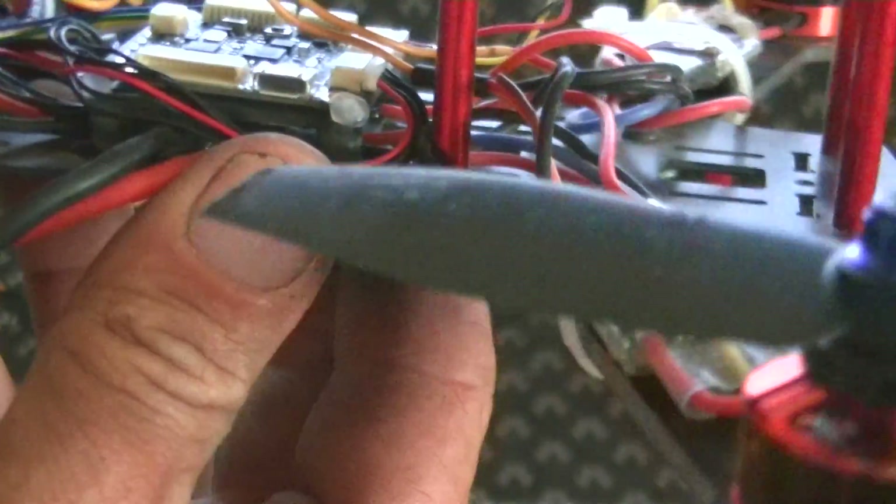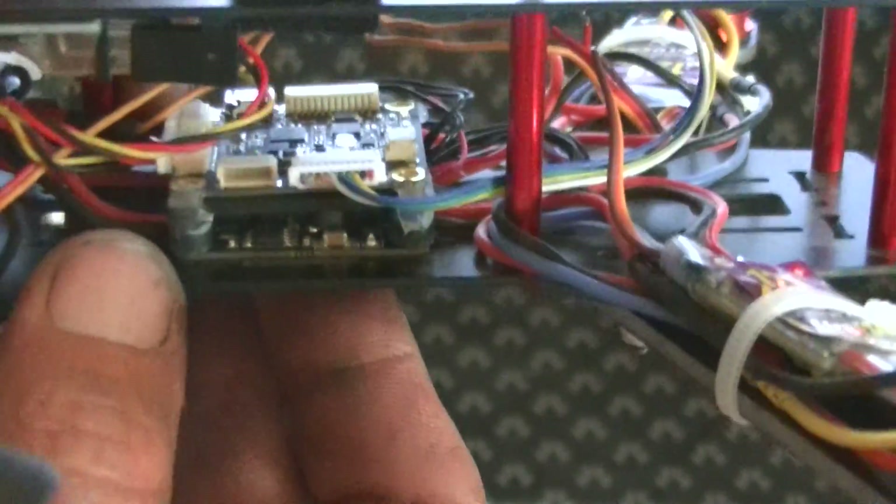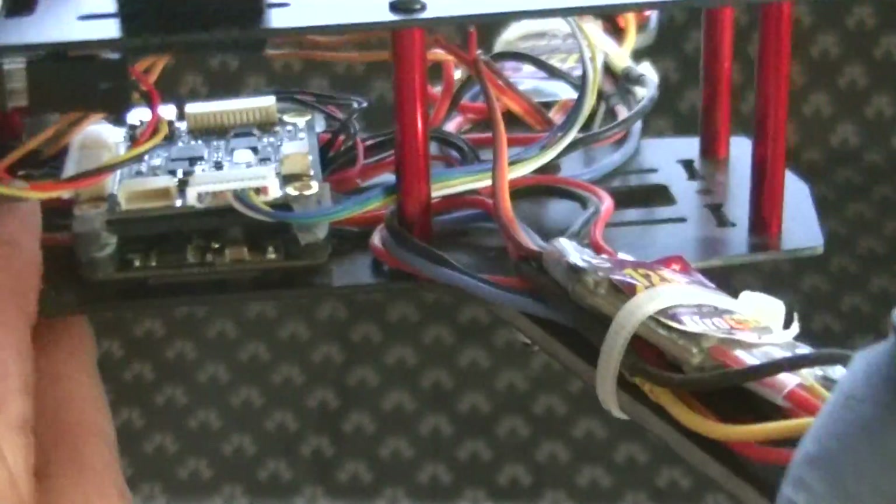Another question I've been getting from a viewer is about how to hook up the controller in PPM mode. I will pop a little harness I made out just so I can show you what's going on here.